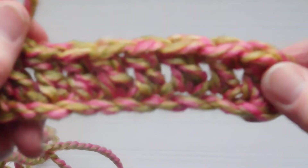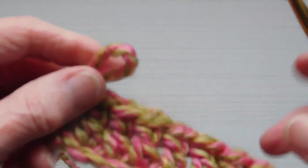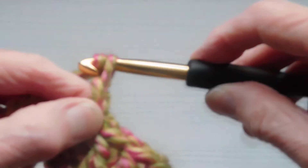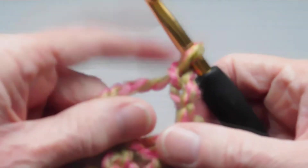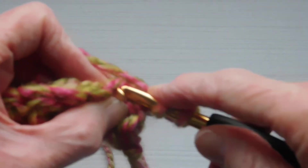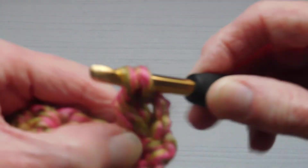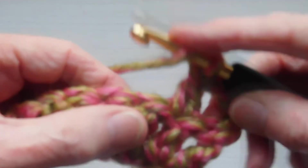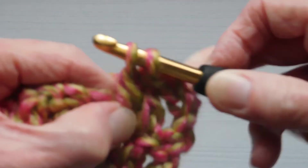And there we have a little row of trebles. At the end you would chain three, turn, and then you could go straight into the next stitch — it's a stitch now, not a chain anymore, because you've made a row of stitches. Into the next stitch, because you've made a stitch, it's not a chain anymore.